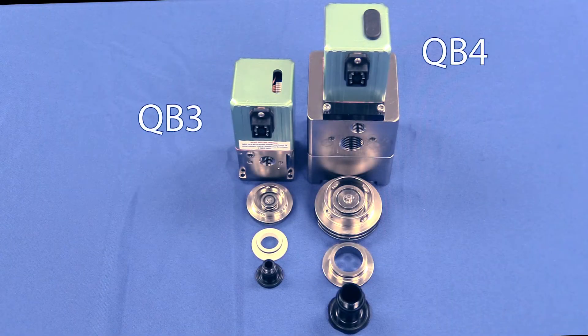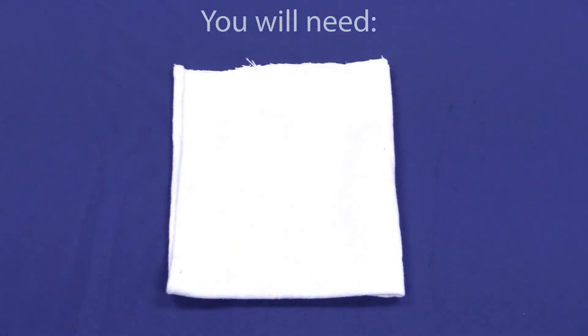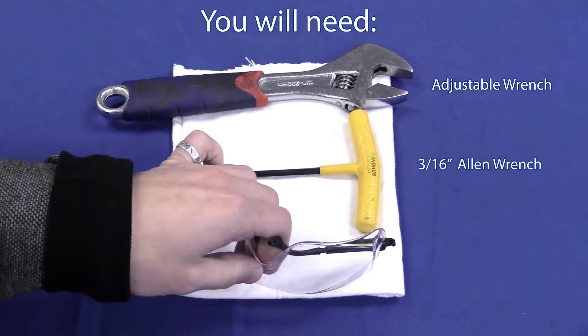The QB4 repair kit is equipped to replace the main components, similar to the QB3 repair kit: piston, exhaust valve assembly, inlet valve, and pedestal. To install your QB4 repair kit, you will need the following tools: a large adjustable wrench.